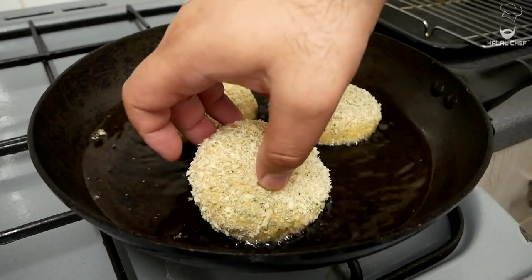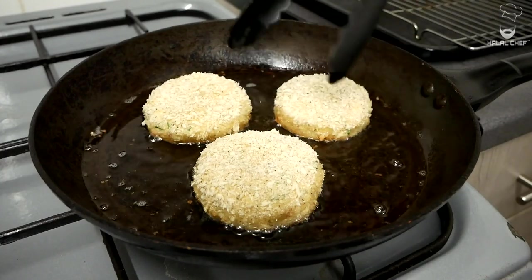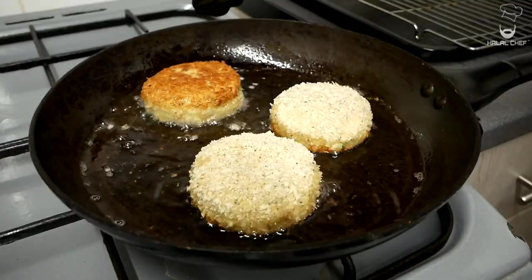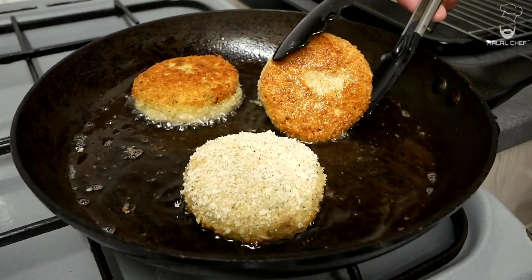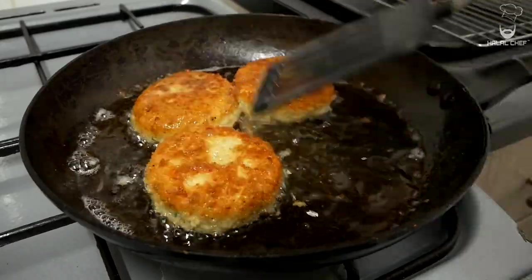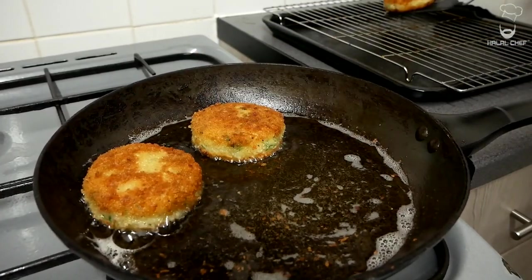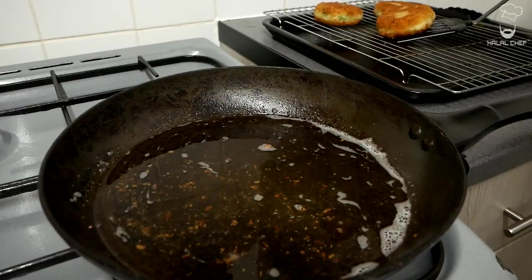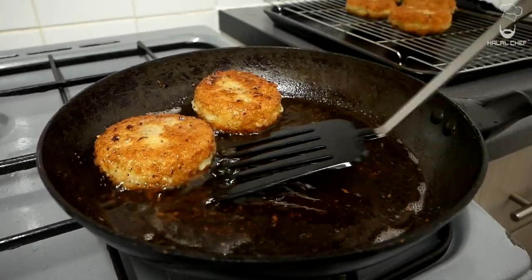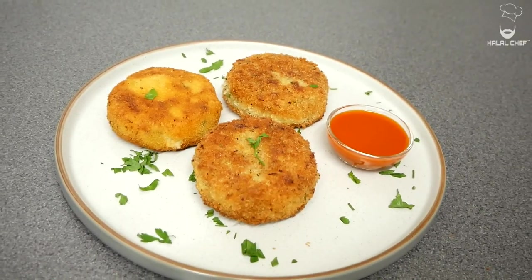We're going to let these fry for a few minutes on both sides until we have a nice golden brown color. It's been around a minute and a half — I'm going to turn these slowly. Look at that beautiful color! We've got a nice crisp on that. Make sure to baste with hot oil to get an even color, then drain the excess oil and remove onto a rack. Season with a pinch of salt while they're still hot. Our delicious crispy potato cakes — done.